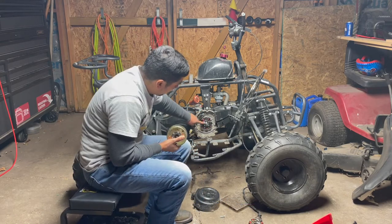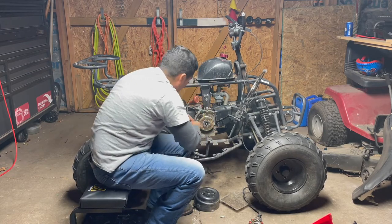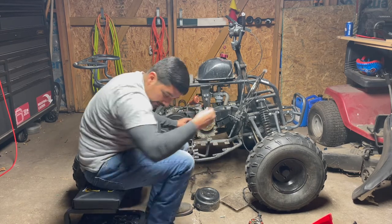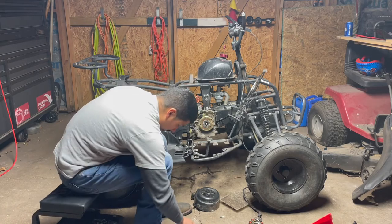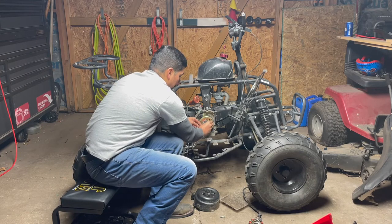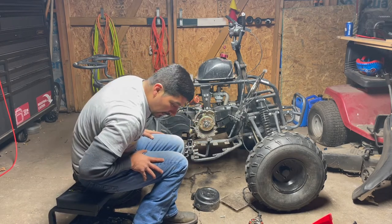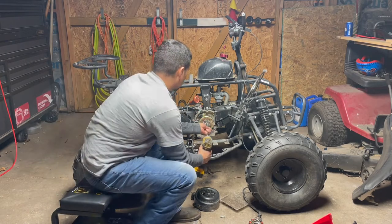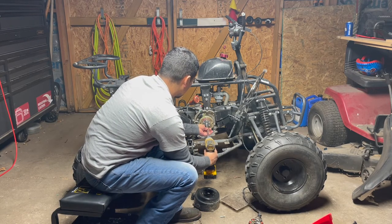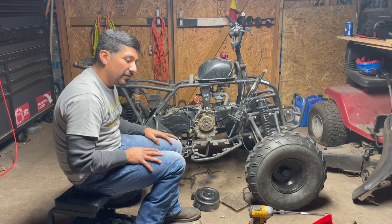There's a little key right here — you need to make sure this key lines up with that key, because it will not go on otherwise. Slide your washer on and make sure you put your washer back on there, then tighten it back down. Look at the manufacturer's specs if you don't know how much it's supposed to be torqued.